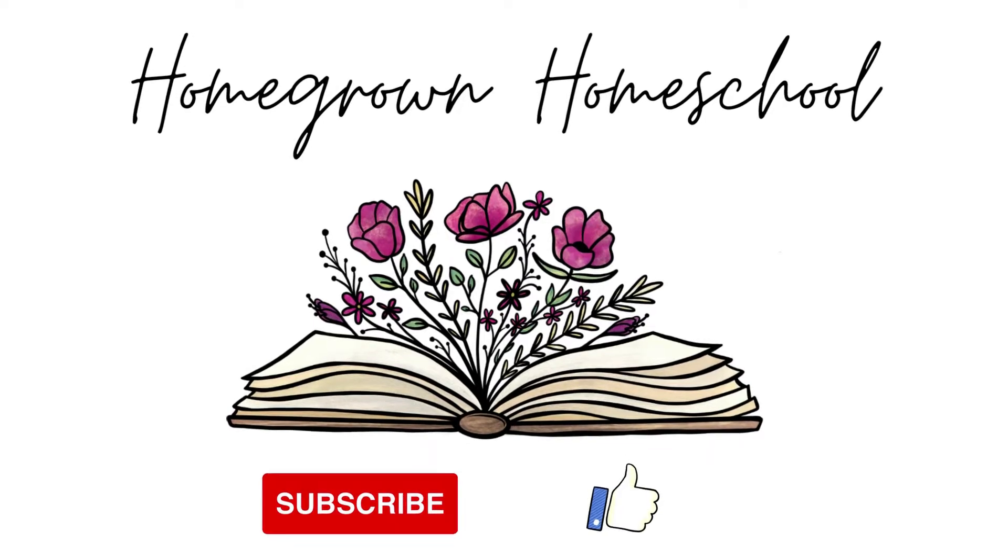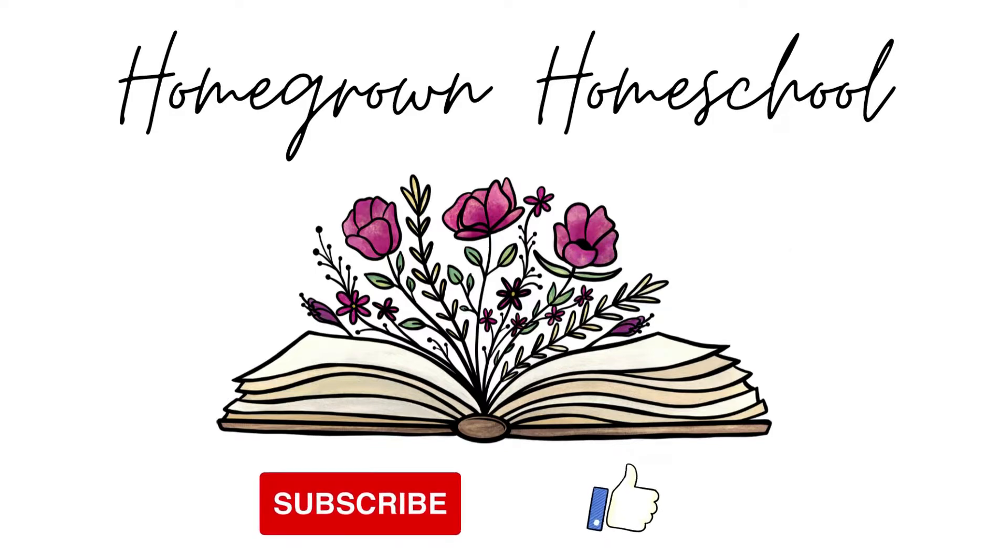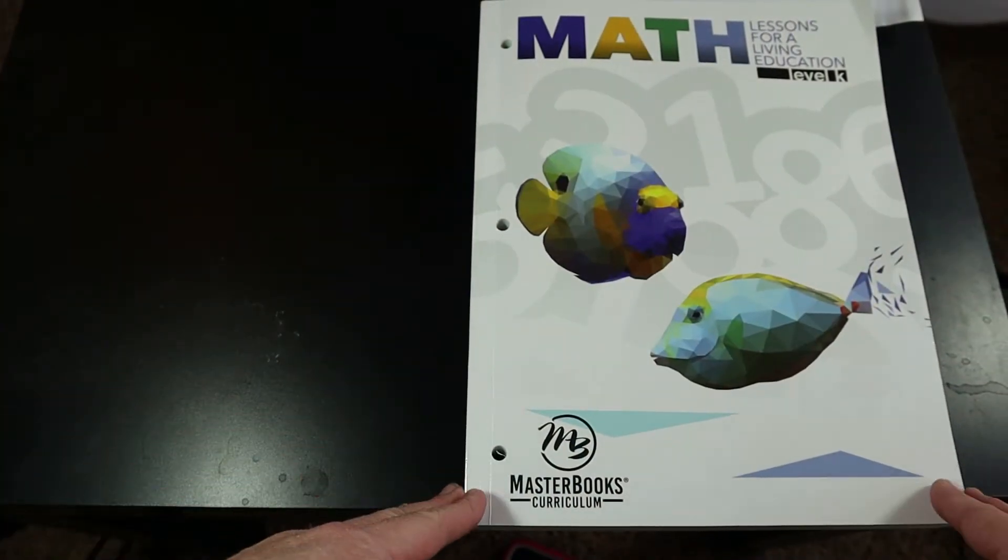I'm going to turn the camera around in a minute and just do a quick flip through for you. After that I'm going to go over some of my thoughts and give you guys some things to think about that I wasn't thinking about when I purchased this curriculum, and tell you why we won't be using it — hopefully that can help save you some money. This is not a bash on MasterBooks or anything like that.